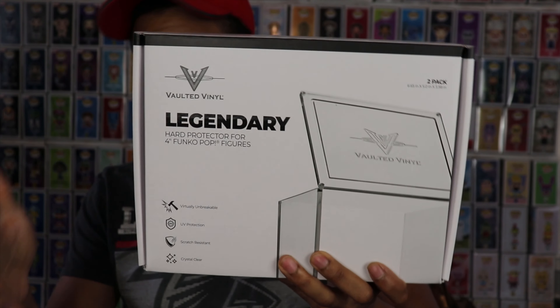So here is the product — the Vaulted Vinyl Legendary Pop Protectors. They are UV resistant, which is really good. A lot of you always comment about the windows messing with the box and the colors in the box over time, so UV protection is definitely a big deal. They're also scratch resistant and unbreakable. I saw on their Instagram where they hit it with like a bat or something, so that definitely works as far as keeping your pops protected.